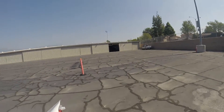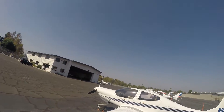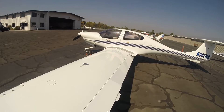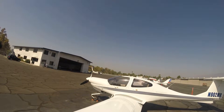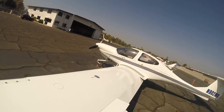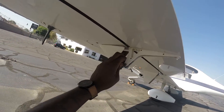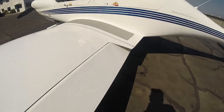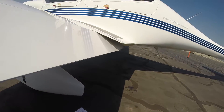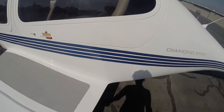Here we're going to check the ailerons. Ailerons — basically you move them up and down. As you can see, if you look at the control arms right there, you see that they're moving. You also want to check the hinges here — make sure it's connected and good. Do the same thing for the flaps. There's a little strip here, but I think we should be good.